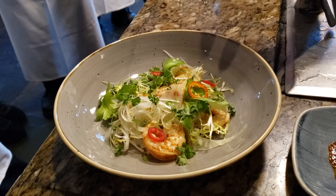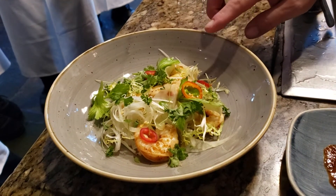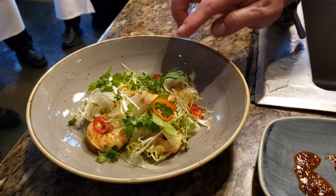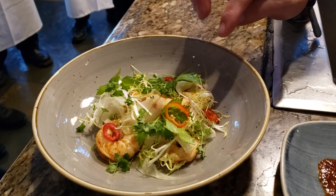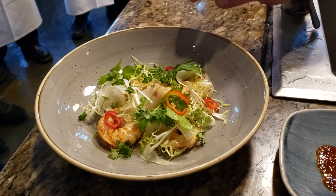The frisée is tossed with a little lemon juice, a little bit of pickling liquid. There's some celery leaves, micro parsley and fennel, shaved fennel and red onion all tossed together. Then we add the shrimp to it, and then you have some Fresno chili garnish in it.